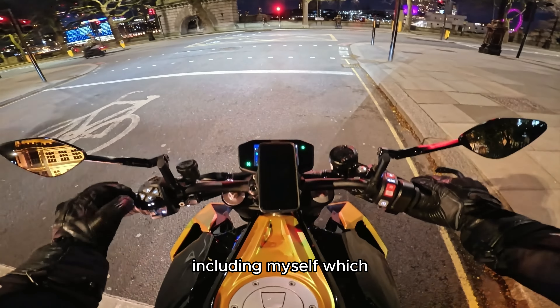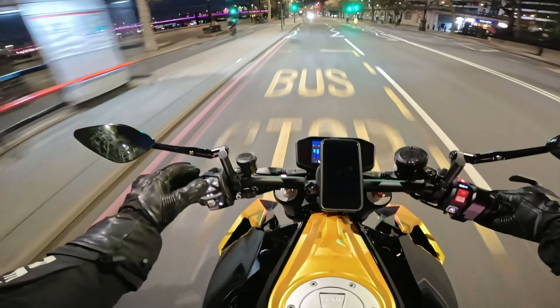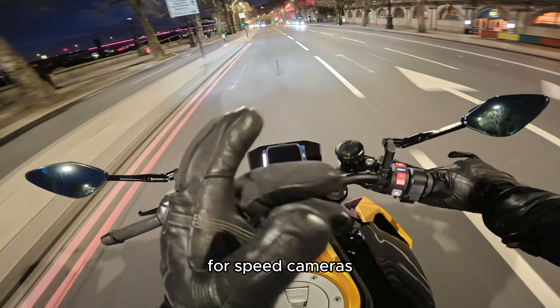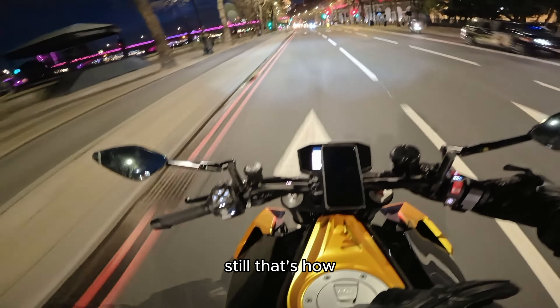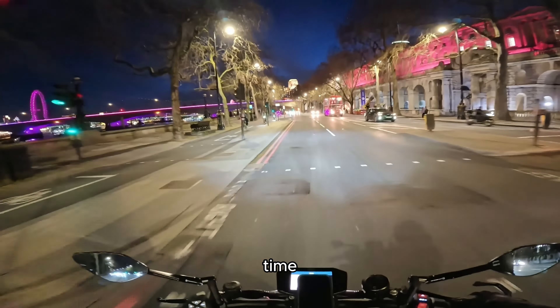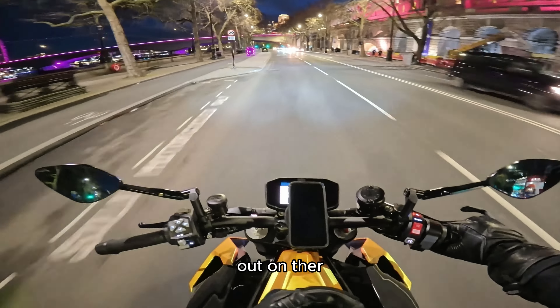Including myself — which is why sometimes you see me tilt my head like this, because I have to press to go into the menu and then tilt my head so I can see the speedo for speed cameras. You might not be able to see it still, and that's how I block out my speedo, which actually saves me so much time when I'm editing videos and if I want to blur anything out.